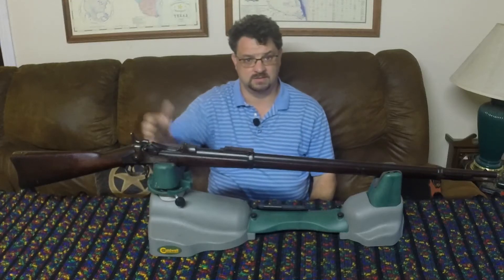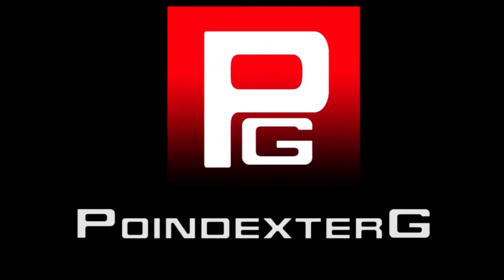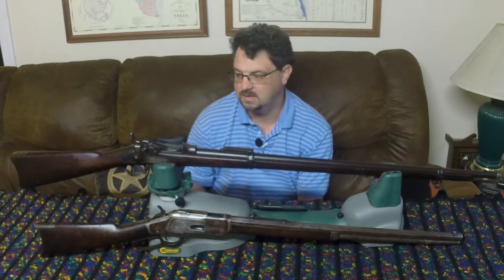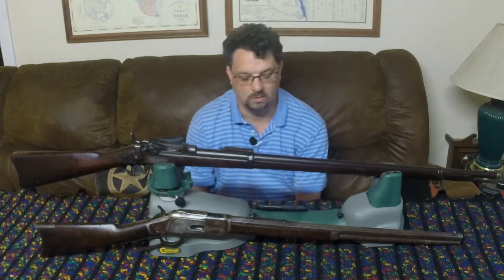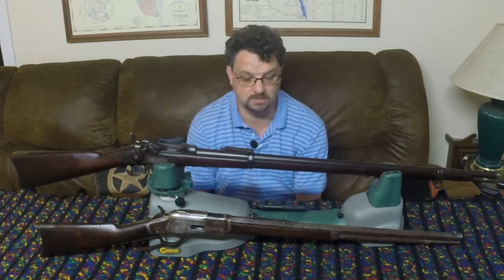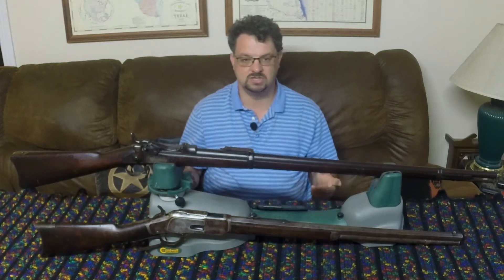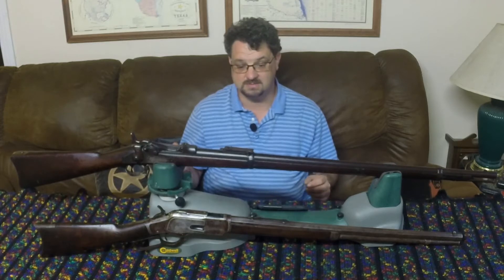Why have this when you could have this? What we're going to talk about is why the U.S. military kept on adopting this thing and didn't ever move on to that. What are these two things? This is the trapdoor Springfield, and this is a Winchester lever action. When you're looking at the two of them, it would seem to be kind of obvious which one of these is better.